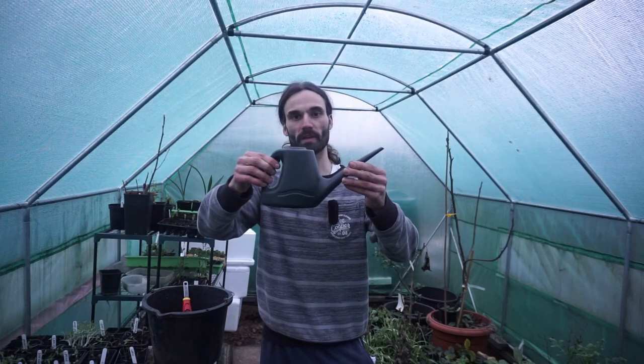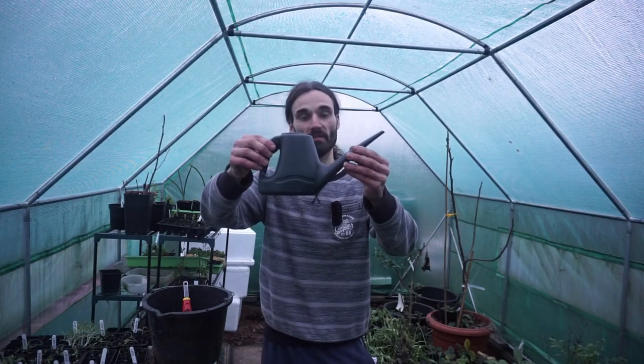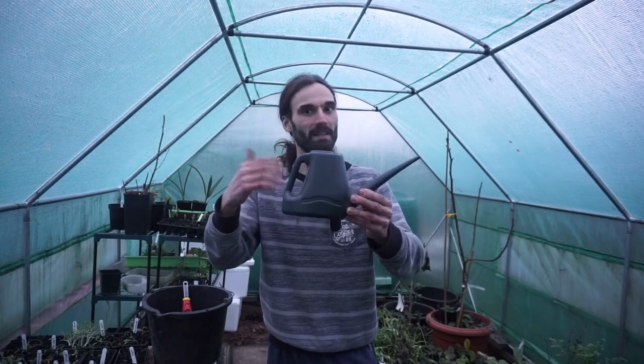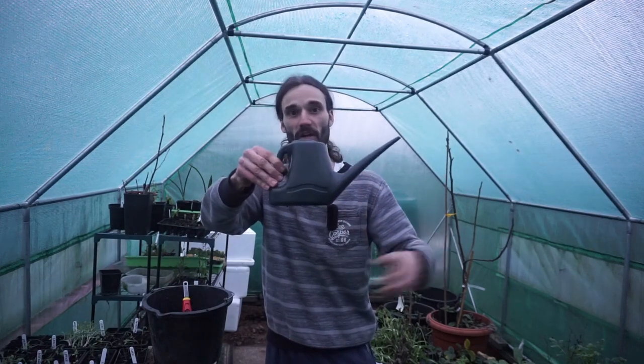I'm going to be watering these when I take them in and then probably about three or four days later — so roughly twice a week. They won't be using too much water at this stage of their life. I use a watering can for my indoor watering, made by Ward, which I've found very good. I use rainwater from the water butt and once again let it warm up a little bit before watering the seeds, because I don't want to shock them. You could leave it overnight or give it a few hours and then water your seeds.